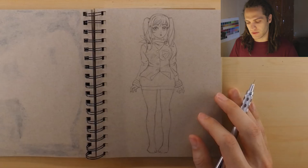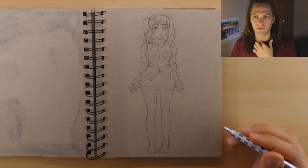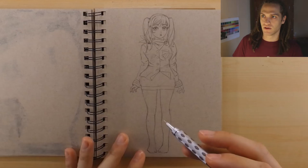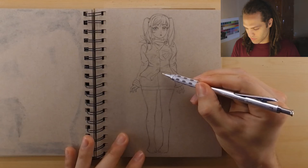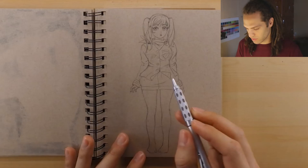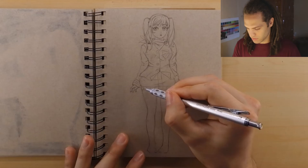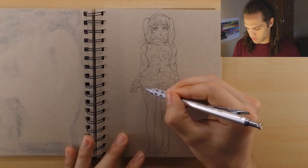A lot of people really mess up because they draw a t-shirt or something like that and right around the neck they just draw it right up to the neck of the person and don't add any volume to the clothes. I can't emphasize enough how important it is to add volume to your clothes. So I don't know exactly what I'm doing with this skirt here — just kind of adding some texture lines to give it a futuristic feel.